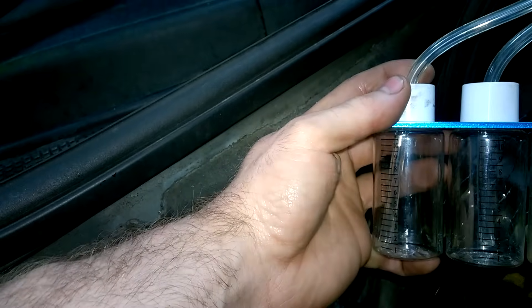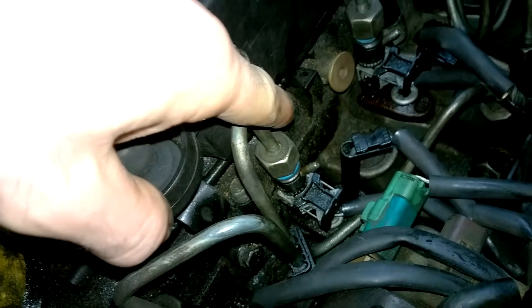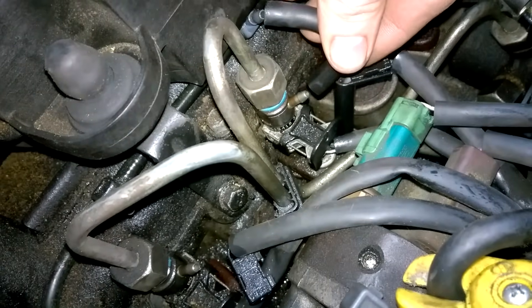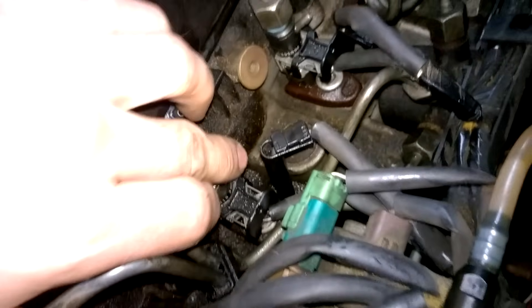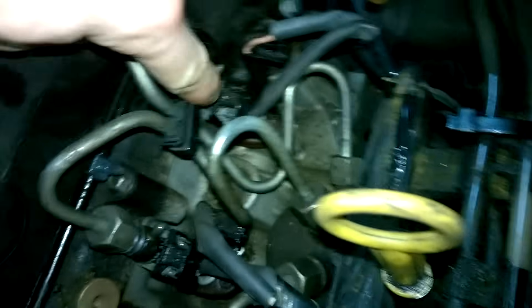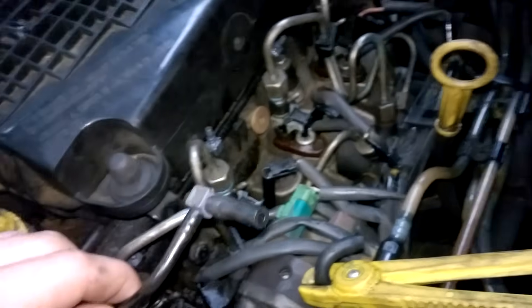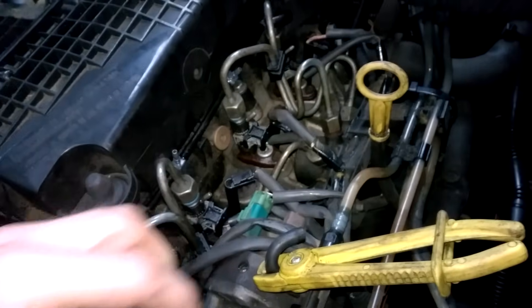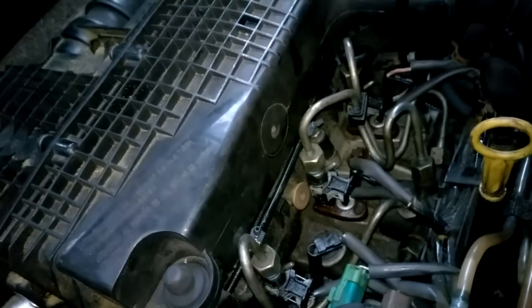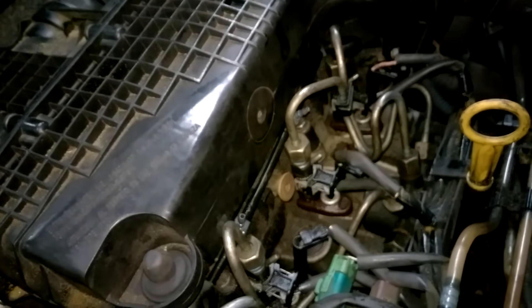I've disconnected the fuel return lines - these here, the joints that go on to that. Just pull those off and we'll be connecting straight up to the injectors. I've taken off on this side so that's completely removed and I just clamped it there. We'll hook this up, turn it over, and let's see what the results are.